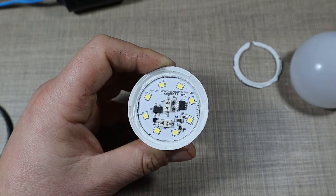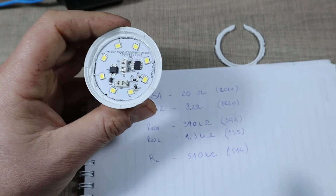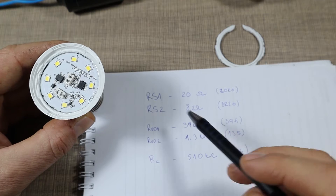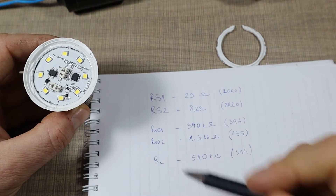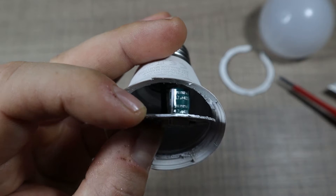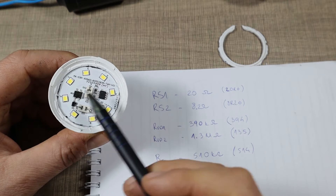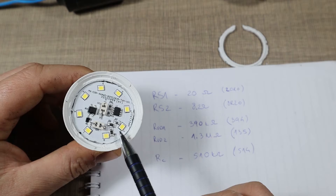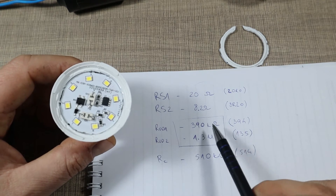Unfortunately the datasheet doesn't specify the resistor values directly. The values currently on the board are: RS1 = 20 ohms, RS2 = 8.2 ohms, RVD1 = 390 kilohms, and RVD2 = 1.3 megohms. So using those four resistors, the chip determines what current to drive the LEDs at. On the second connector there's an electrolytic capacitor — 4.7 microfarads at 400 volts — with a 510 kilohm resistor across it to discharge it and shunt any leakage current, which should prevent any slight glowing of the LEDs.